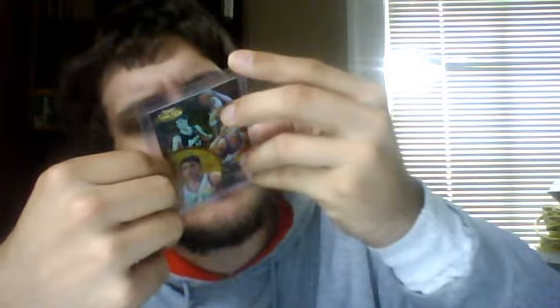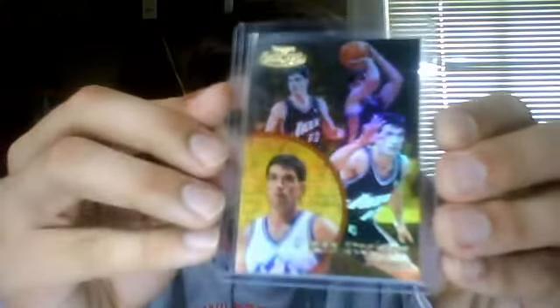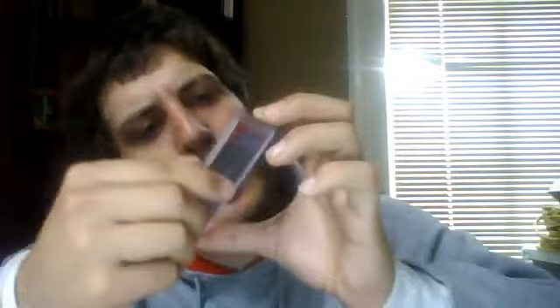I've also got this Gold Label from 2000-2001 Topps Gold Label, numbered to a thousand — a cool card. Then this one is from 1999-2000 Fleer Focus, green, numbered to 300, number 16 of 300. And this is a 2008 Topps Chrome orange refractor numbered to 499.